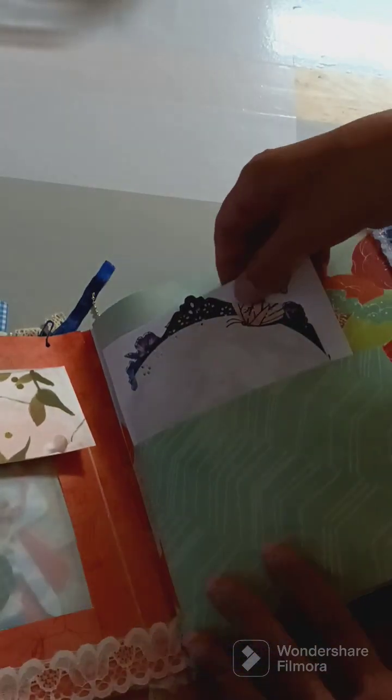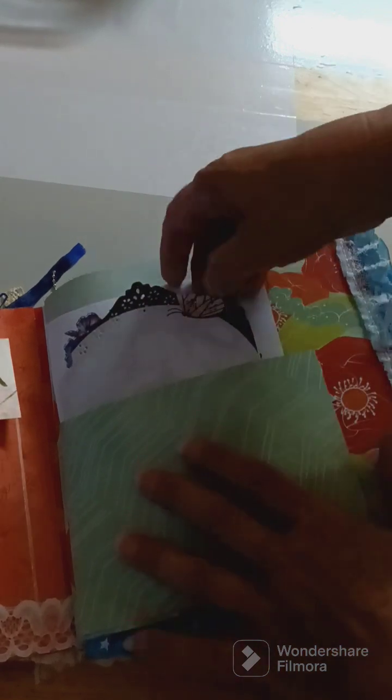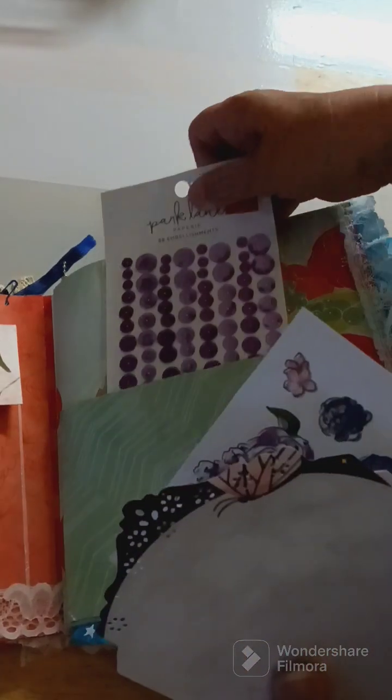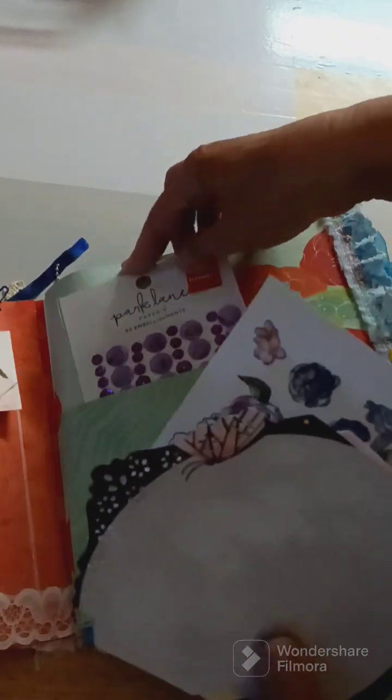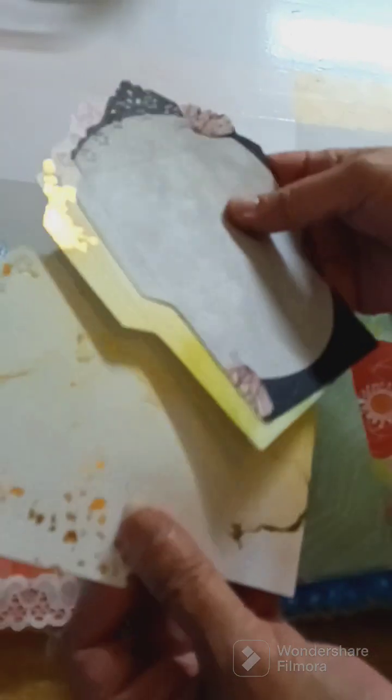My partner is Leanna — that's who my partner is. And then in this pocket right here — there are three pockets in here. And these are some stickers that I made up for her. And these are some envelopes that she can fold up, and there are three of them right there.